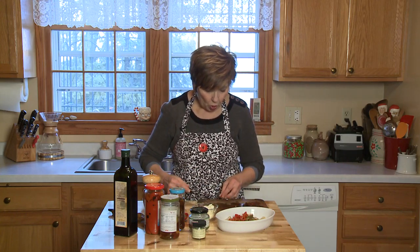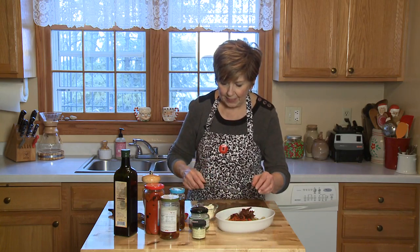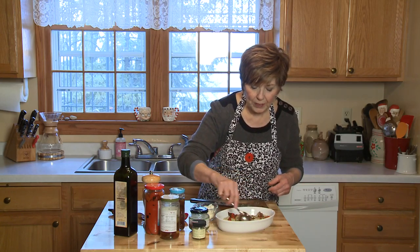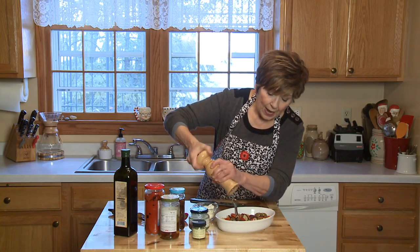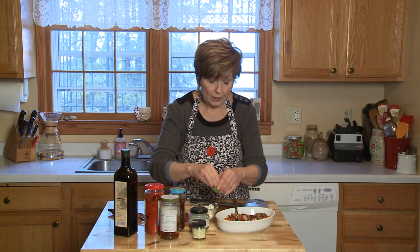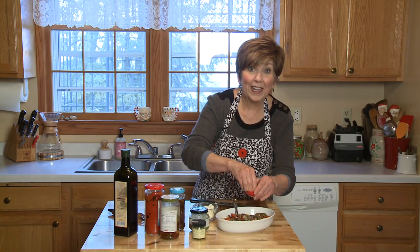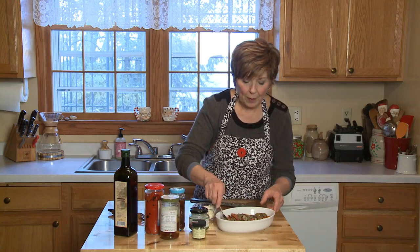And I've coarsely chopped some sun-dried tomatoes. I'm going to put those in my dish, and then I'll stir it up a little bit. I'll drizzle it with a little bit of olive oil, and I'm also going to put some salt and pepper on it. And of course, my seasoning — here's a little bit of salt. Be generous with your seasoning, because this is going to give it great flavor. Stir it up one more time.